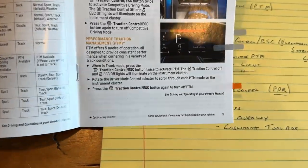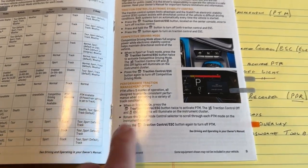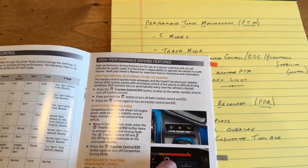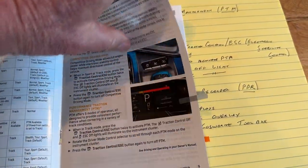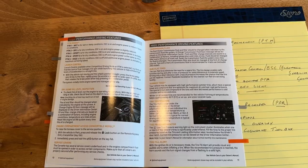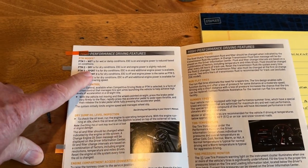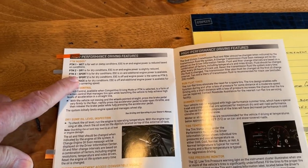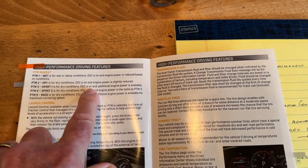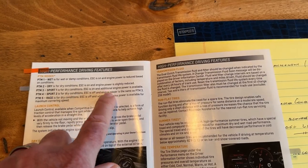What I wanted to talk about here is: pay attention that if you have the Z51 performance package, then you're going to have the performance traction management system. I'll step you through this on the yellow paper in just a second. This will show you what buttons to press and what to expect on the display. We're going to be primarily in PTM1 Sport, which is for dry conditions. The safety control systems — the nanny things — are going to be on in that mode. As you go into some of the other modes, you start to lose some of those additional safety features and the system making decisions to keep you out of trouble.